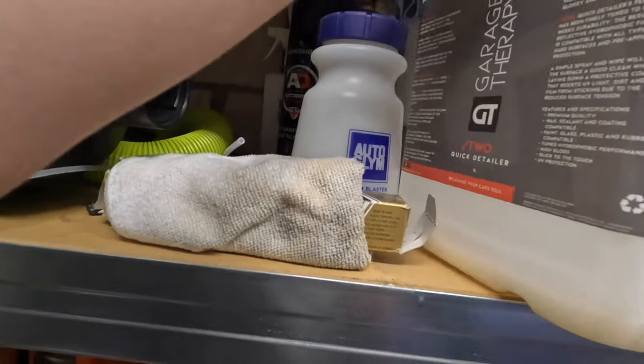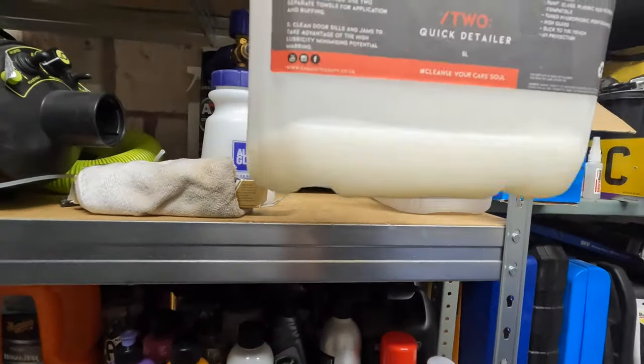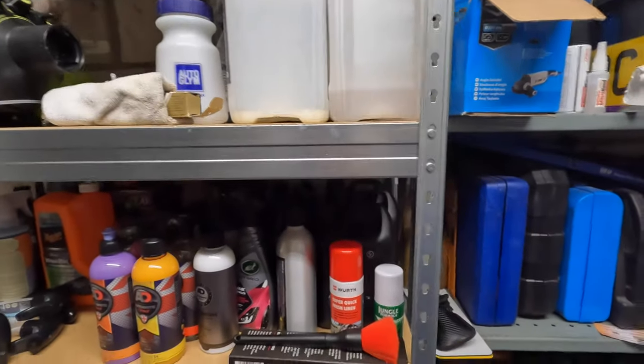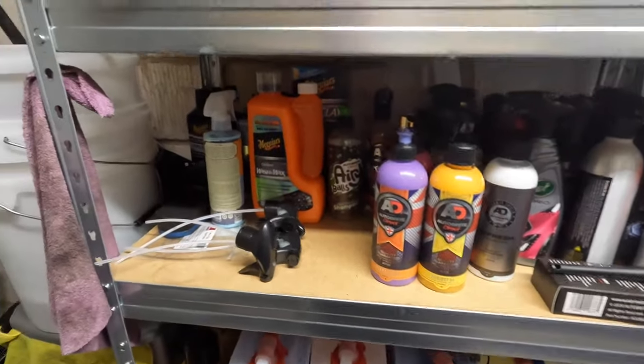We've got some Unique Auto Care iron eliminator, same with their plastic and rubber dressing at the back there. In a five-litre pump sprayer we've got my favourite detailer at the moment - Garage Therapy quick detailer - but I'm running a little low. Then we've got the Auto Bright Direct Purple Velvet in a five-litre at the back. People might wonder about buying five litres but it's just cost effective.